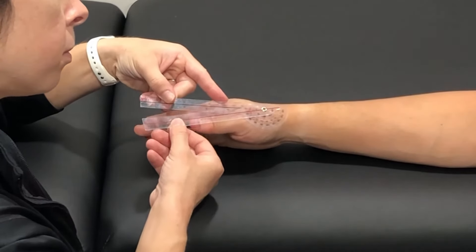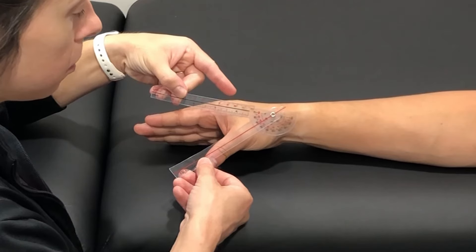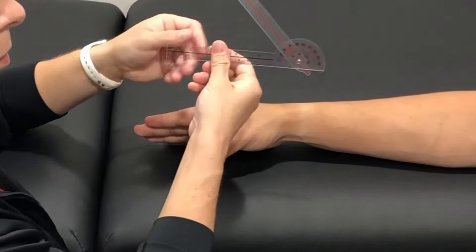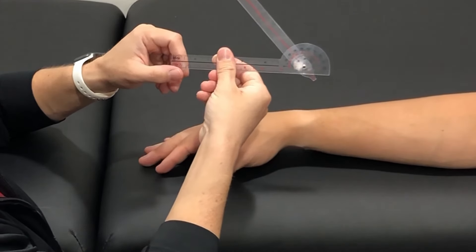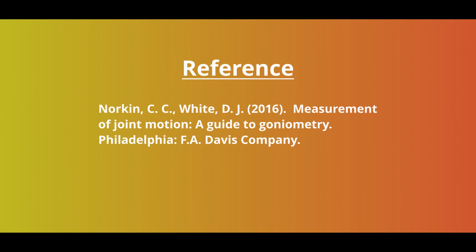Go ahead and abduct. And that is abduction of the carpometacarpal joint of the thumb.